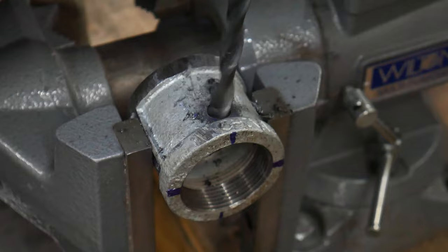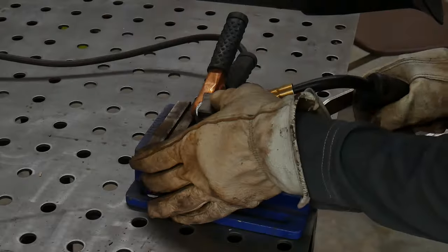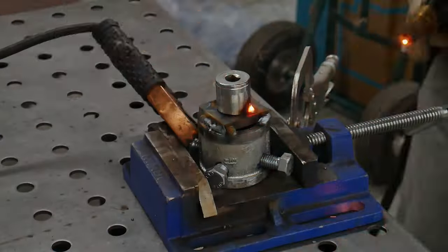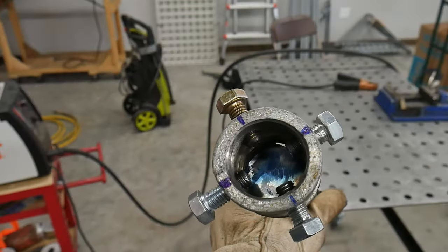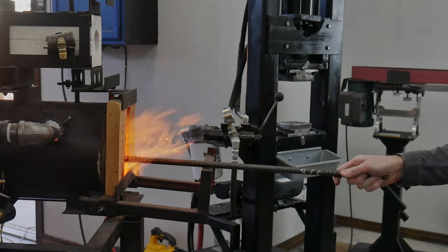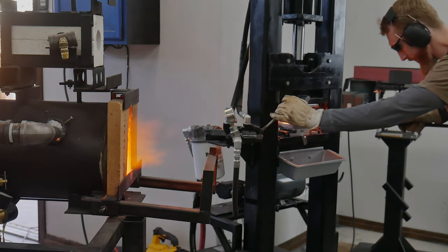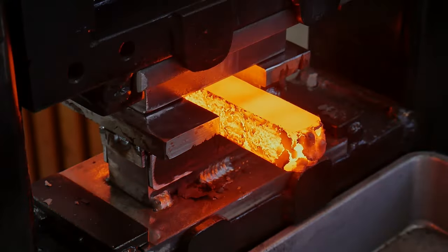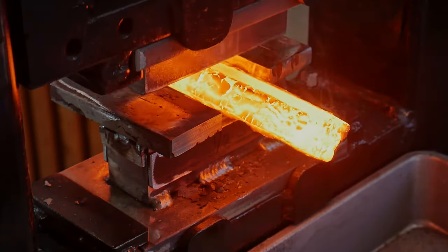At this point, I decided to experiment a little with making a twister. In my monkey brain, I thought I could make an attachment for a hand drill and twist my billets — I just drilled and tapped a coupling and welded a socket on it for my drill. Spoiler alert: it did not work how I planned, and you'll see that in a minute. This three-stack billet was soaked in kerosene before getting into the forge, and I set the forge welds on the press just like normal, then drew it out into a square bar.